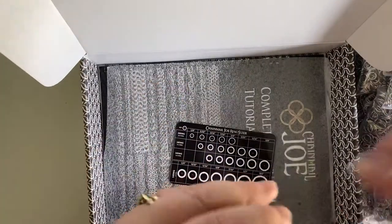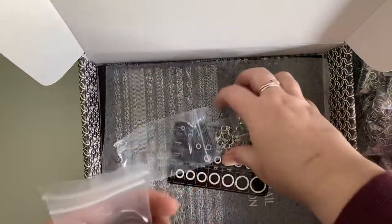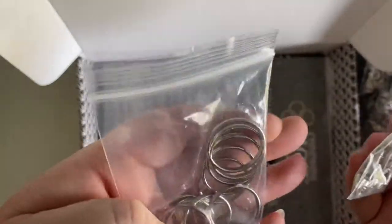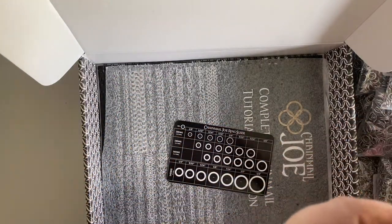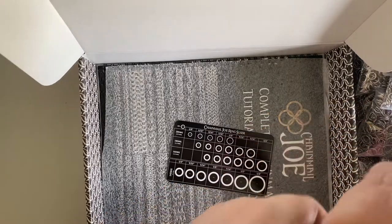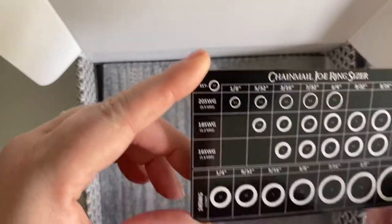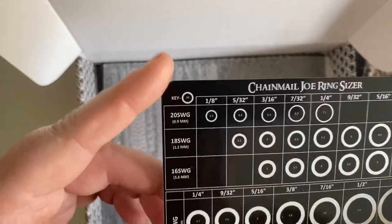We've also got a box and a bag of different clasps — these are going to be perfect. If you're just starting out with chainmail, this is the perfect kit; it's got everything you could need. Oh my gosh, this is going to come in so handy when trying to sort out the sizes to UK sizes.